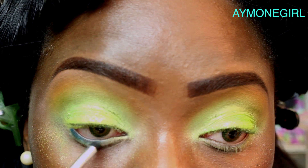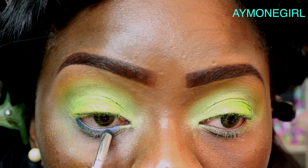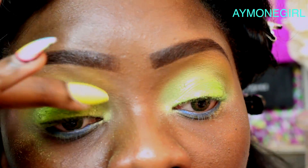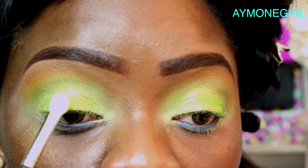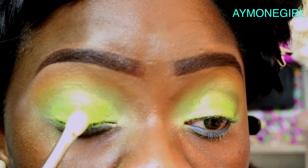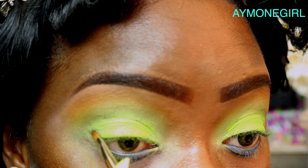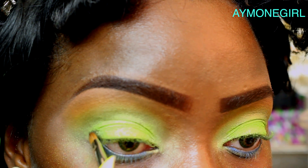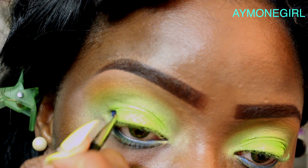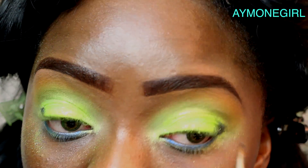Take the darkest blue and apply that on about half of the waterline, then take the lightest blue and start from the tear duct applying to the other half. Next take a glitter gel — for example Sally Girl — then go back to your palette, take the first sulfur color we used and pat that on top; it'll give nice texture. Then take the black and place it right where I'm placing it, then take the darkest blue and place that on top of the black, fading the color just a bit for dimension.